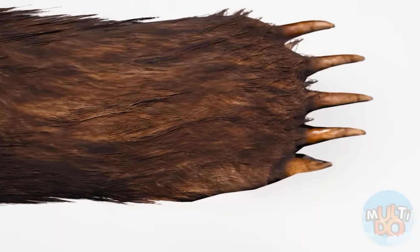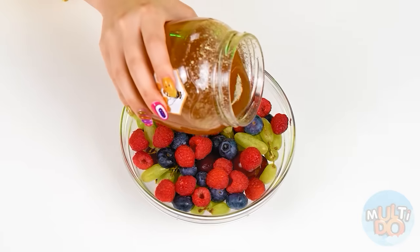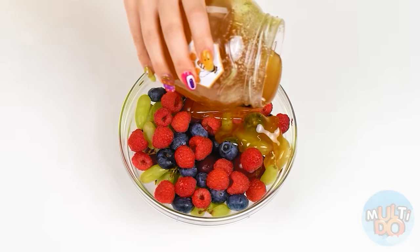It doesn't open — what is it? Is that a bear? Thank you, Mr. Bear — you're so helpful. Chef is kind of scared, I think. But that's fine, she'll get over it. I'm gonna pour honey now. Beautiful.